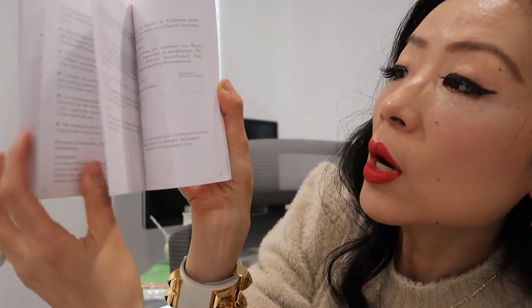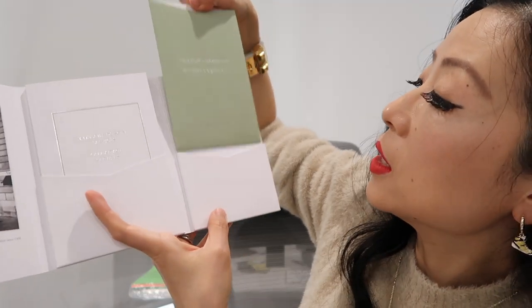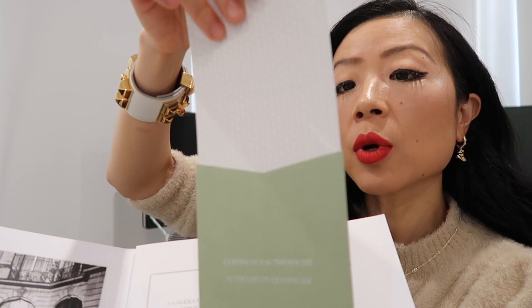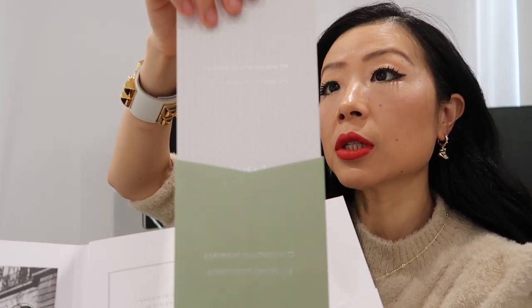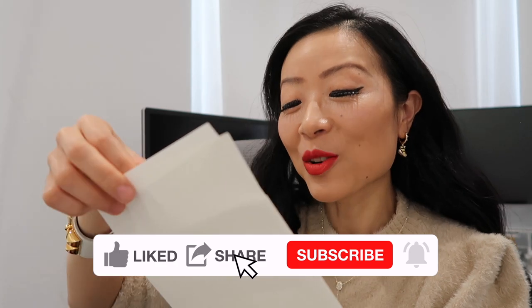The booklet shows you how to care for your pieces and also the services that come with it, like resizing. There's also an authenticity certificate that shows the serial number, reference number, and date of purchase.